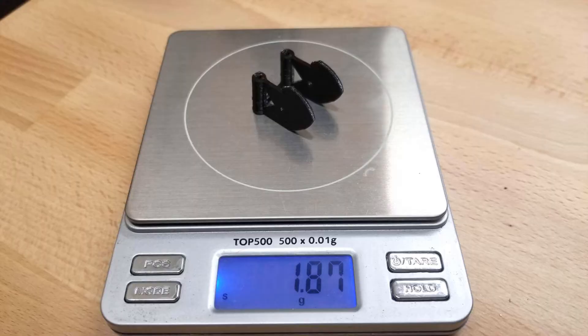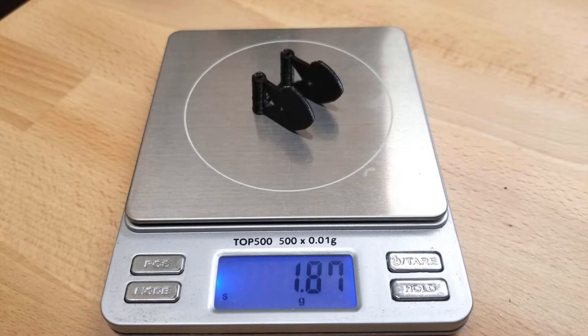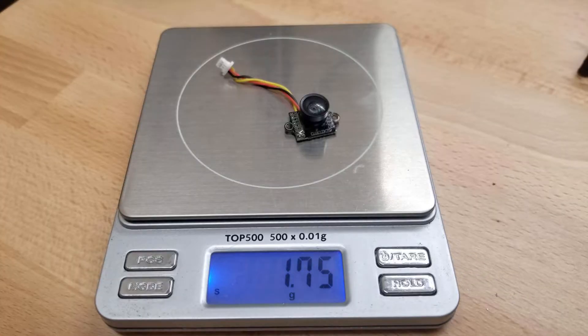To get started, the first thing you're going to need to do is 3D print yourself a mount. Here is one I designed myself — there will be a link down below where you can download this to print out. It weighs just under 1.9 grams, and the two standoffs it will be replacing weigh just under 0.4 grams.